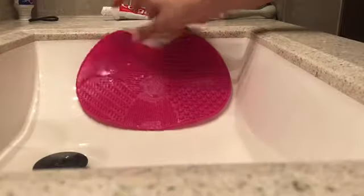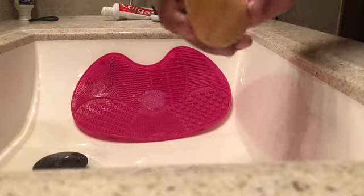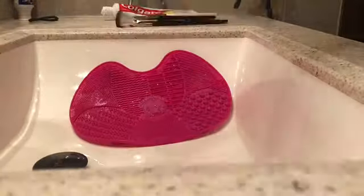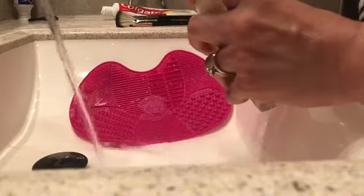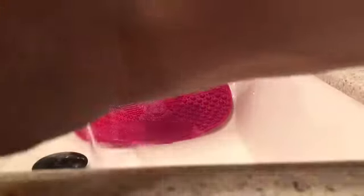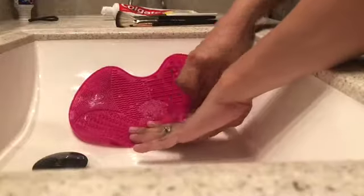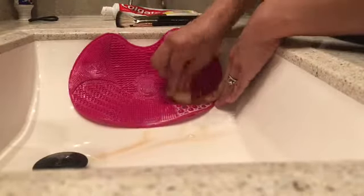Hey guys, welcome back to my channel. Today I'm going to be using the Sigma Express brush cleaning mat. I'm going to start off cleaning my beauty blender using the blender cleanser that comes with the beauty blender if you buy the set. You're going to want to wet this down first and get some soap and just start scrubbing.